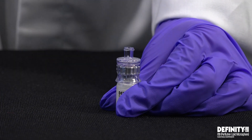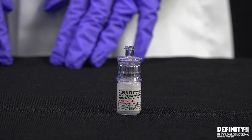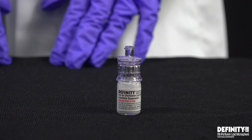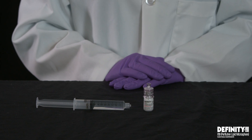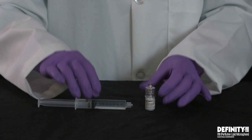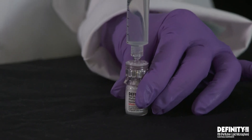Remove the plastic package. Do not touch the exposed end of the vial adapter, as this will result in contamination. To withdraw activated DFINITY, take the 10-milliliter syringe filled with 8.7-milliliter preservative-free saline and attach it to the vial adapter with a firm, clockwise-twisting motion.